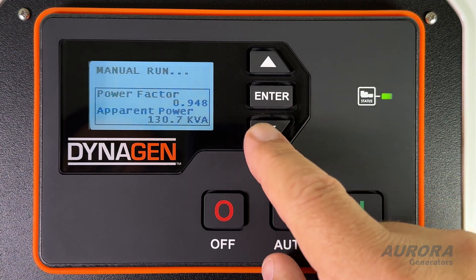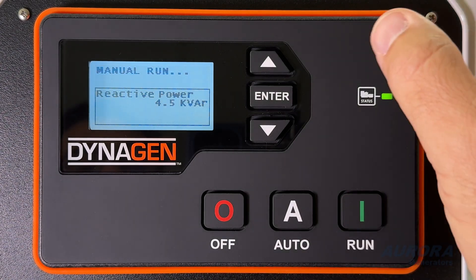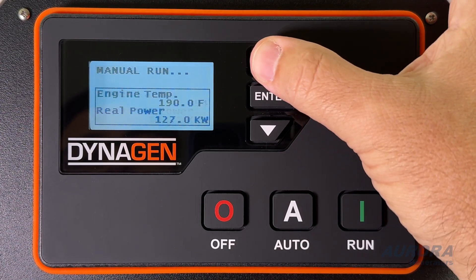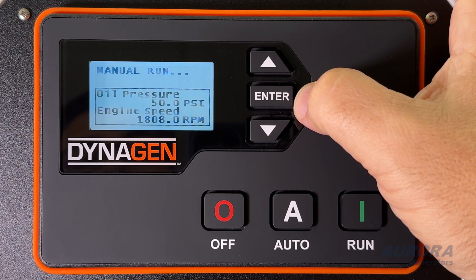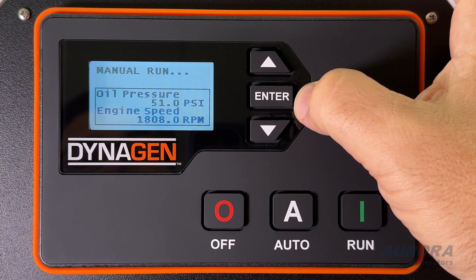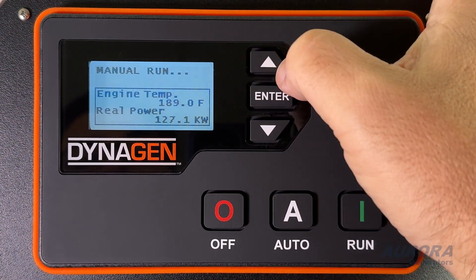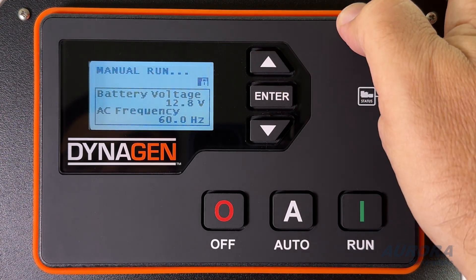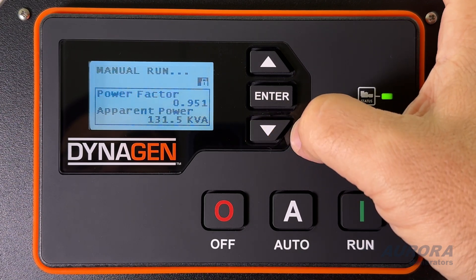Once the generator is running, the display will cycle through different screens, showing you important information about the generator status. Some models show more than others, depending on the generator features and options you have selected. The length of time the information stays on the screen can be adjusted, but if you want to hold it or cycle through the screens, simply press the Enter button to lock it. Now you can use the arrow up or down to move through the different screens. Press Enter again to let it continue cycling through them.